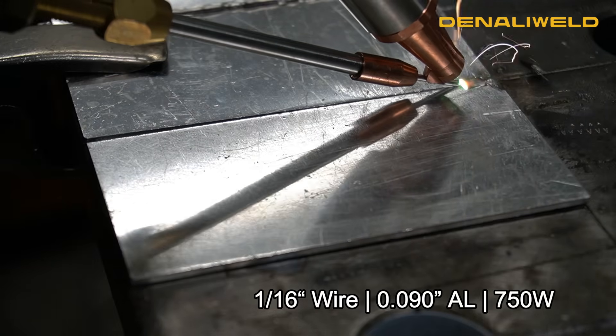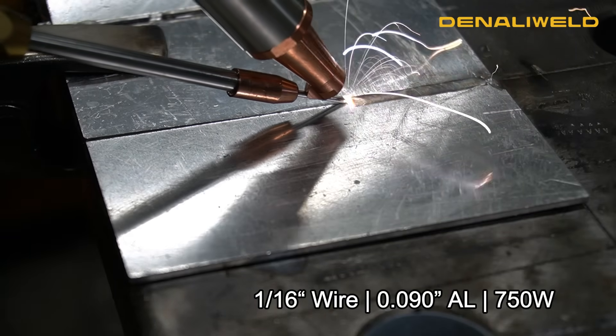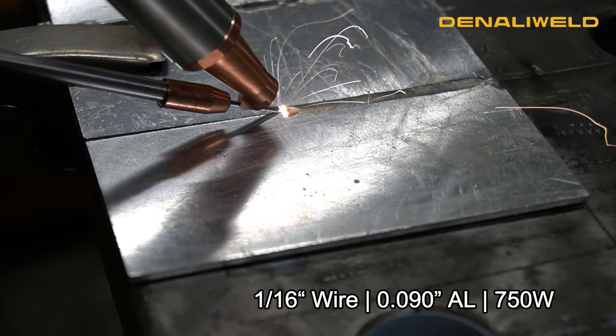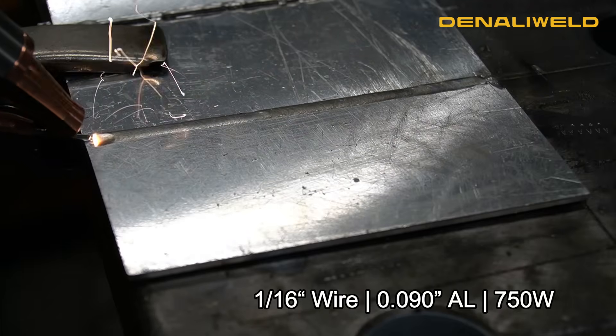Now what you're seeing is that same thickness aluminum at the proper wattage at 750 watts. As you can see in the weld profile, everything is melting in with clean toes. The weld looks great.